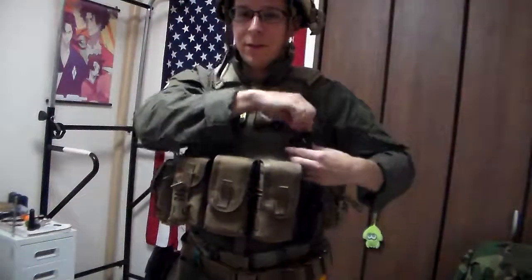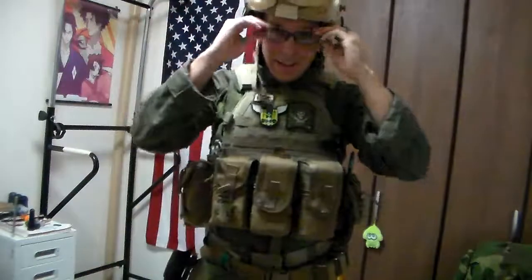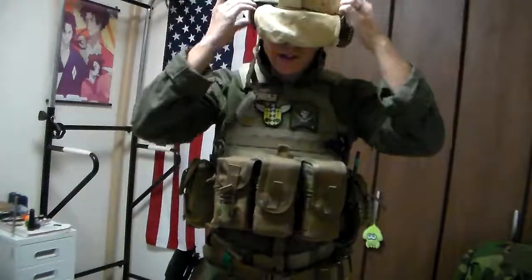This all fits over our head. We put our Sordins underneath and pop them into place — we can do comms. Just our comm channel from there. And on top of the helmet we've already got our goggles.